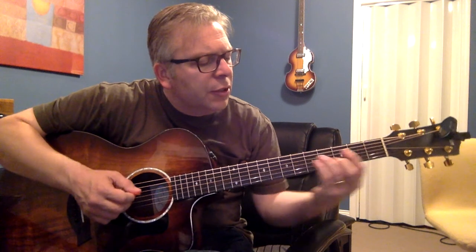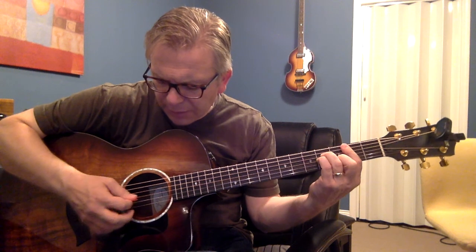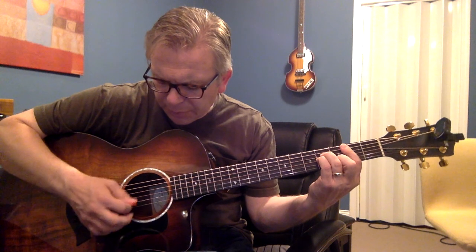It doesn't matter. You're going to do a strumming pattern like this, where you strum the chord and then go up, up, down, up, up, down on the highest notes — on the top three strings.